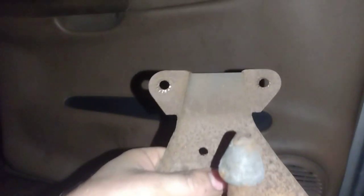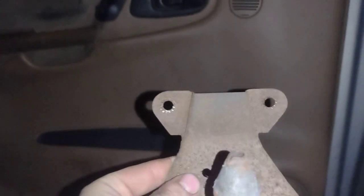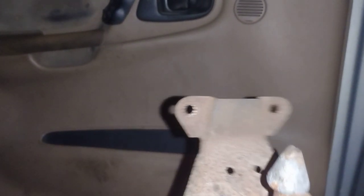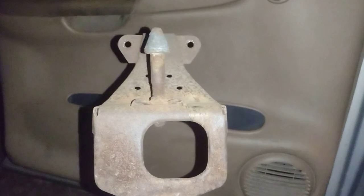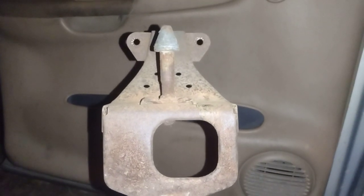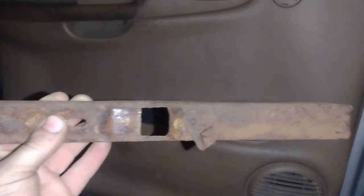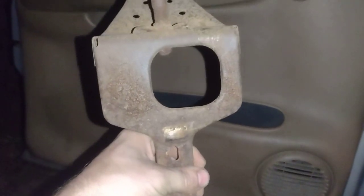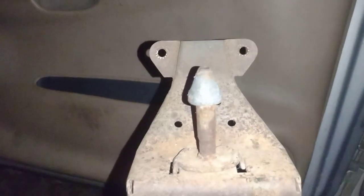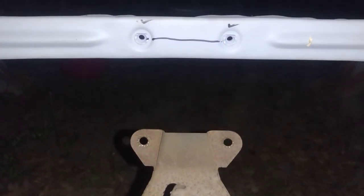Let's go find out if our bolt pattern between these two is going to work on our '57 Coronet radiator support. Like I said, I make mistakes too — I'm not perfect. I was saying it looked like this piece was one piece and that piece was another piece, but I wanted to correct myself: it's all one piece. All right, let's go see if it's going to work on the radiator support. Here's the moment of truth — will it fit?